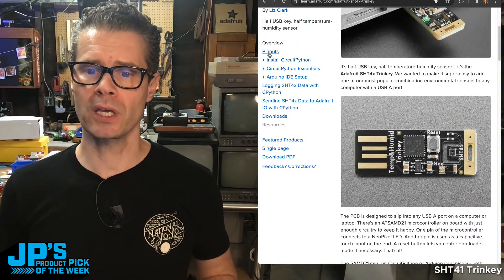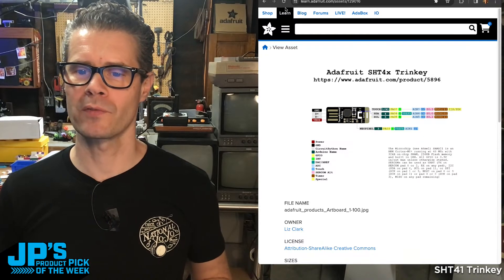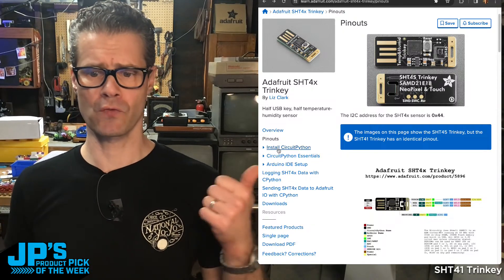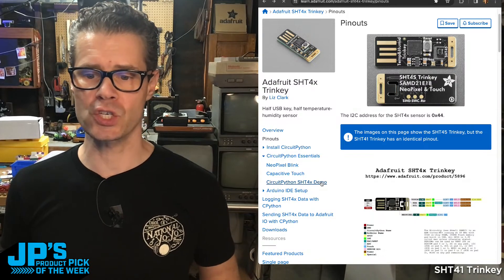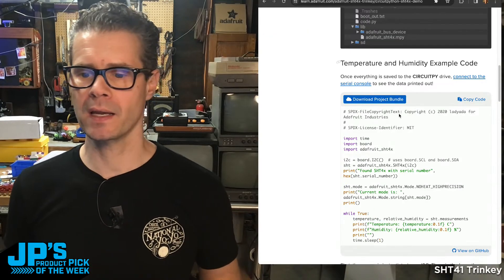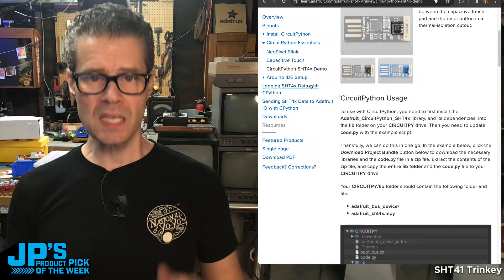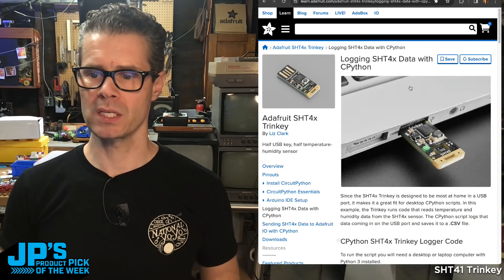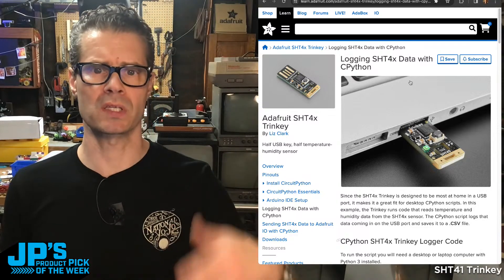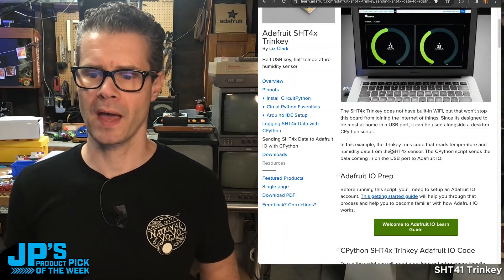If you take a look here we've got the pinouts, which are fairly minimal. There's the little pinout diagram showing which pins you'll find — things like the touch sensor, I2C, NeoPixel. Then we've got installation instructions for CircuitPython, and CircuitPython Essentials code — that's the code I'll use in my demo. This shows you a couple of ways to grab that data and display it on your serial port. There's also an example here of logging the data using CPython on your desktop, and thanks to Blinka, the ability to use desktop Python scripts to read the data off the chip. You can also publish that to Adafruit IO, which is really neat.